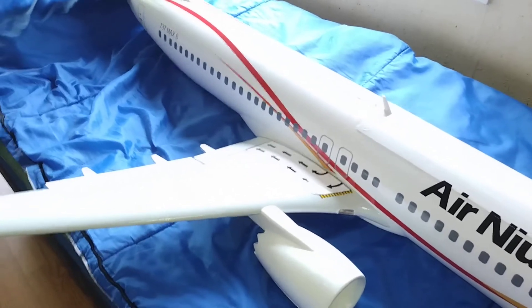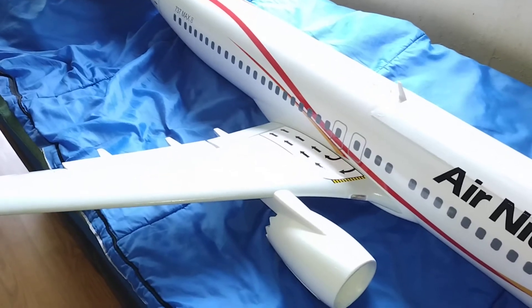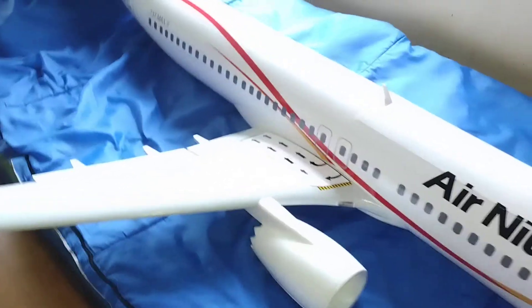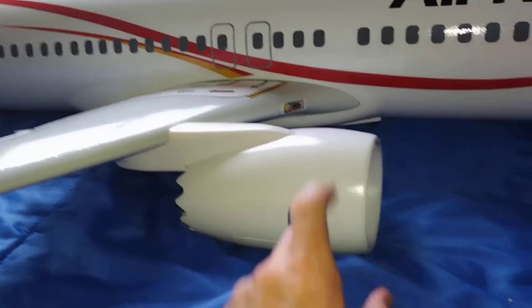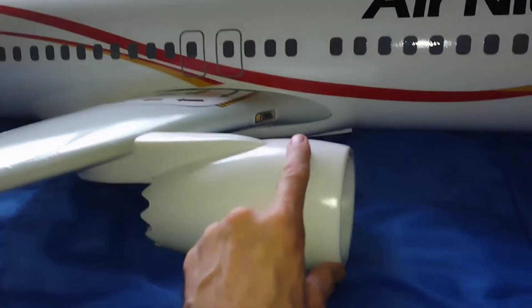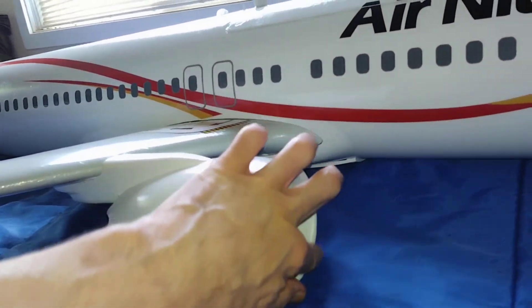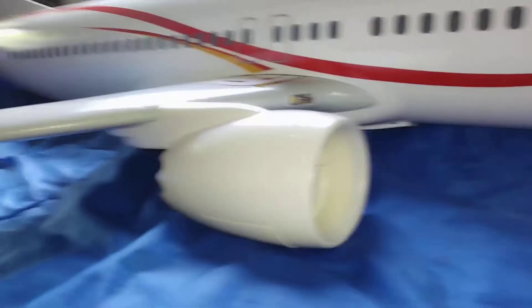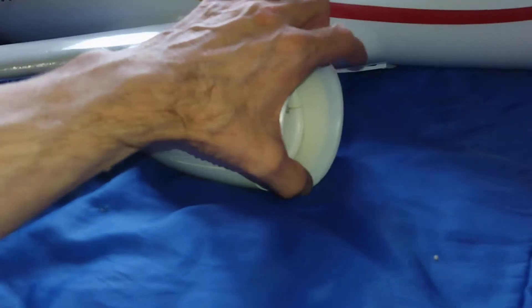Even if you crash it, once you've had it fiberglassed you'll still have a stronger model rather than one that shatters into a million pieces of foam. The engine here has also been fiberglassed — the intake will hold up a lot nicer. You see a lot of guys with models all chewed up on the front; that won't happen here — this is nice and strong now.